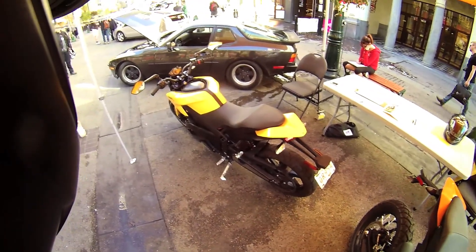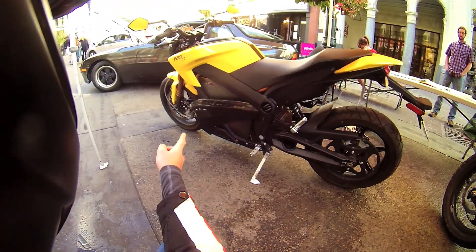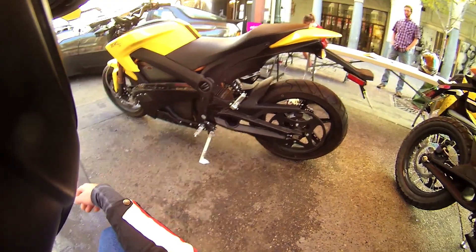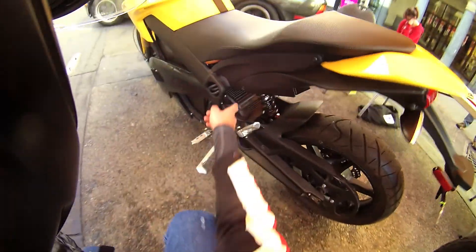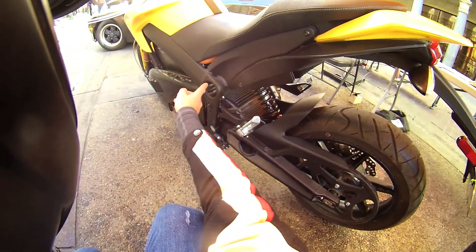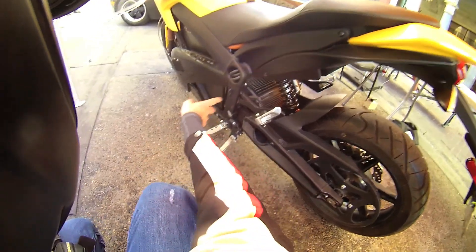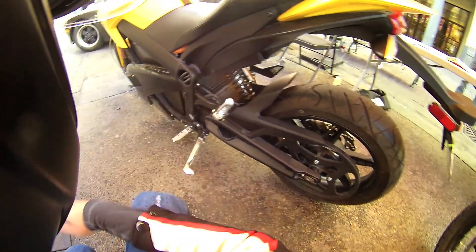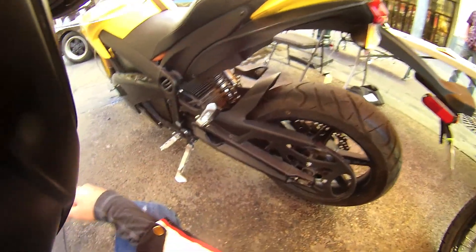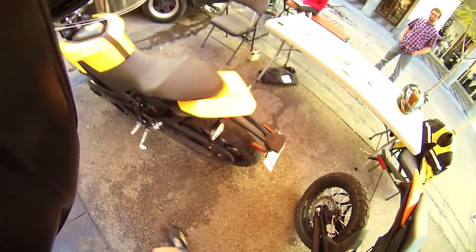We got a Zero S motorcycle here. Pretty darn cool. It's got an 11.4 kilowatt hour battery pack, made in Santa Cruz, California, and it's got a big AC motor. You can see some of the wires there. It's pretty neat how they utilize the frame to store your power cord, and you actually plug in your charger cord right there. It's got a belt drive, which is a bit unique to me. I haven't ever ridden a bike with a belt drive before, but I'm sure it's pretty quiet and nice.